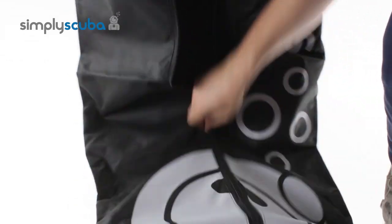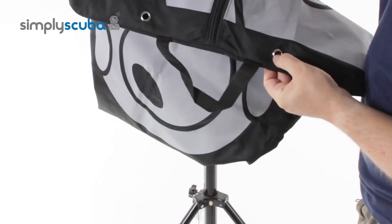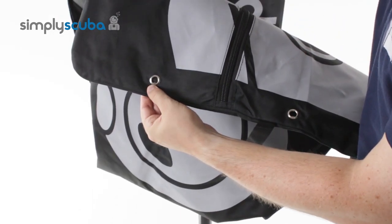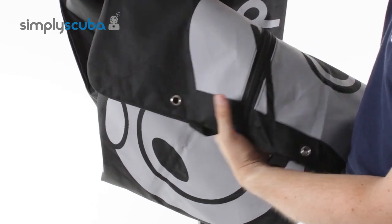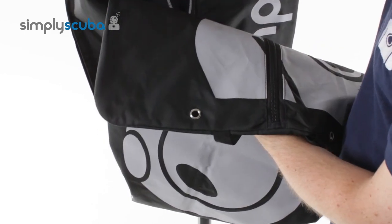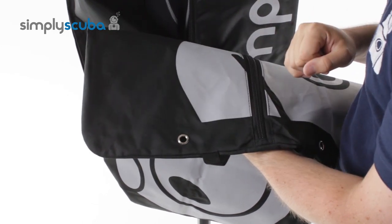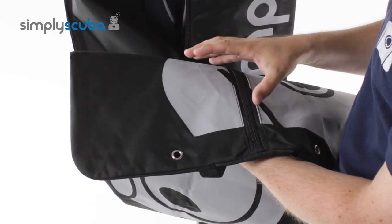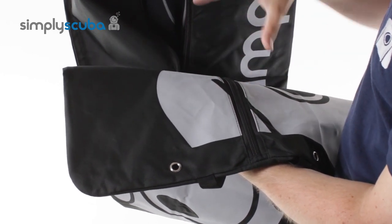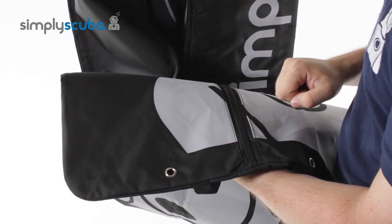At the bottom of the wetsuit bag there are two metal eyelets on either side. Because the material is a semi-dry material, any water that drips off your wetsuit is going to collect down here and drain out of the bottom. That makes it perfect for transporting your wet wetsuit in your car — it keeps it all contained, and when you hang it up it can just drip dry.